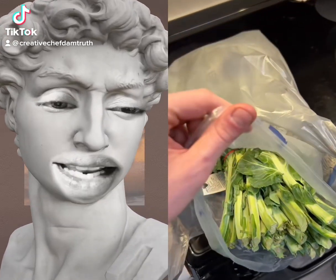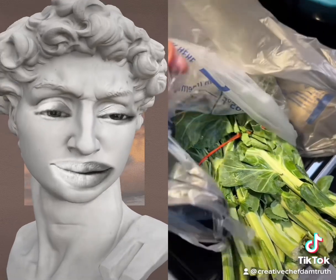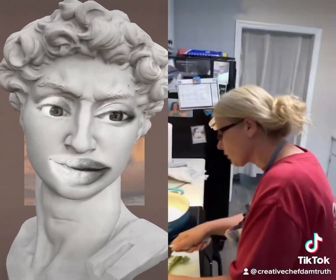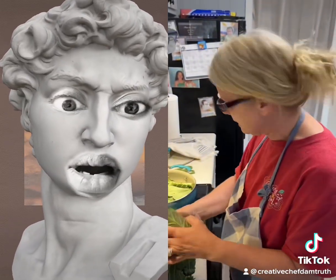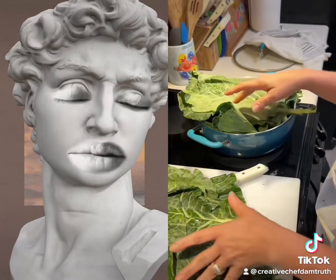Yes! What is that? Oh, collard greens — hook it up! Yes, what are you missing? These are collard greens. So how do you make them? Wait, no no no — you gotta wash them first. Where are you putting them? In a pot?